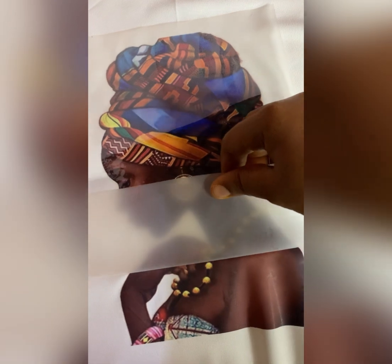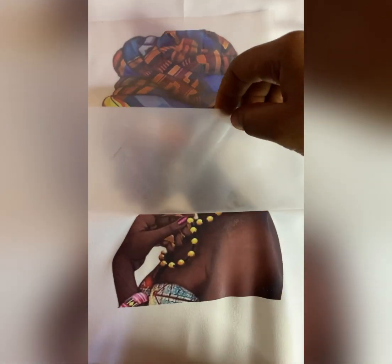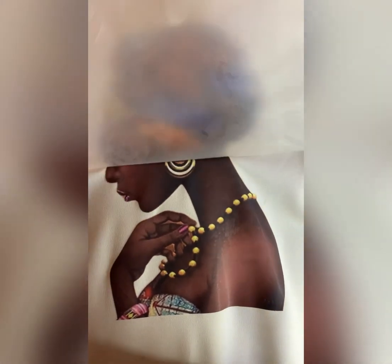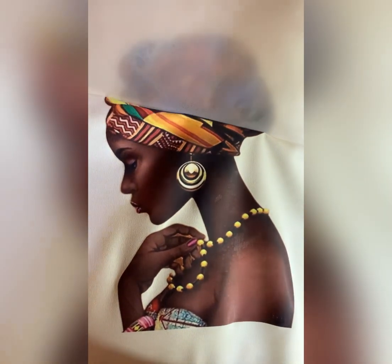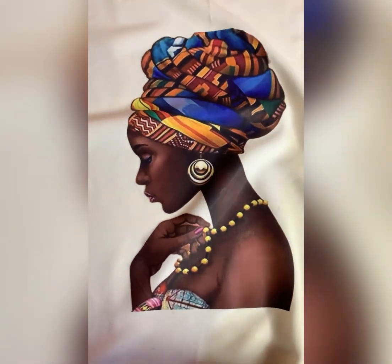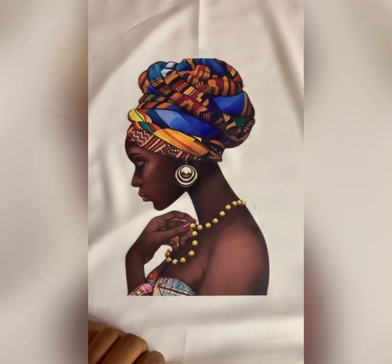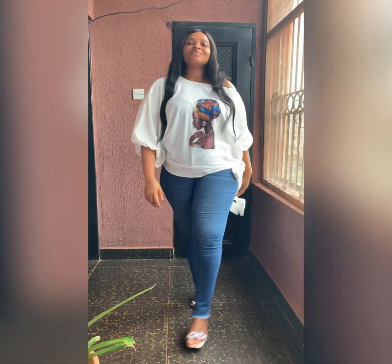This is how I'm removing it — taking my time to remove it. Can you see that? This is it — ta-da! I can now rock my top. So this is it, so beautiful. Thank you so much for watching, bye!